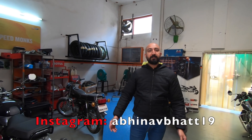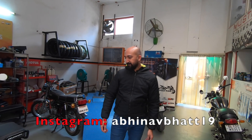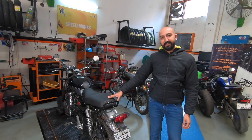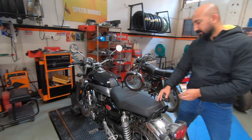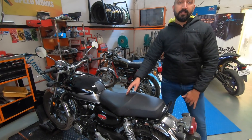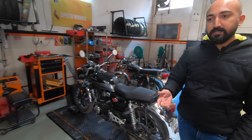Hi guys, I'm Abhinav and I'm at Speedmunks Performance Center in Gurgaon today. This is a Honda Highness CB350 and in this video, we are going to swap out the stock black seat. It's a single piece seat with the Honda aftermarket split seat.